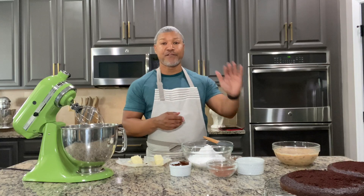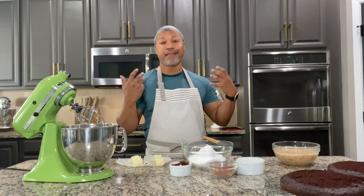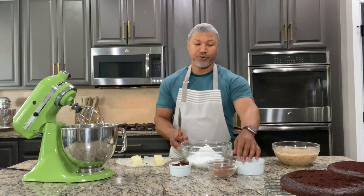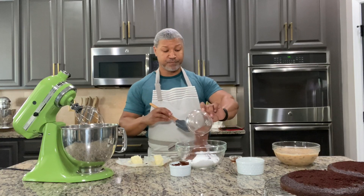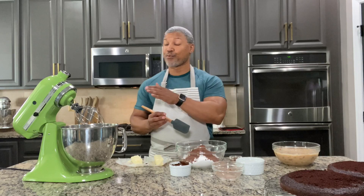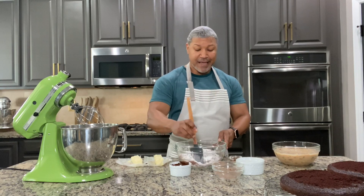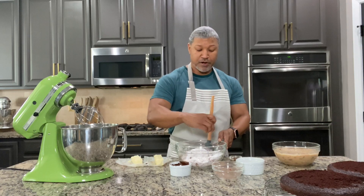My cakes are baked, they've cooled, I've trimmed the tops, and my filling has cooled down and thickened. It's now time to make my chocolate buttercream frosting. The first step is to mix the cocoa powder and confectioners' sugar together in a bowl. I find it just helps the cocoa powder incorporate into the frosting a little bit easier. It doesn't have to be exactly blended — it's just getting that cocoa powder to mix into your confectioners' sugar.